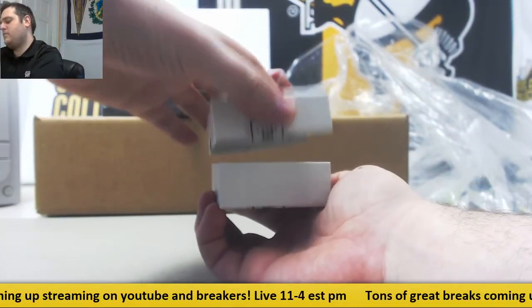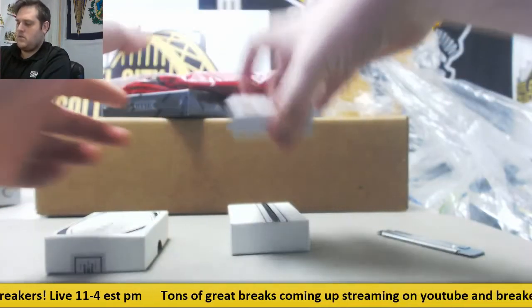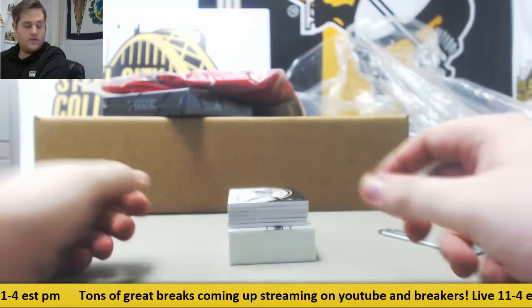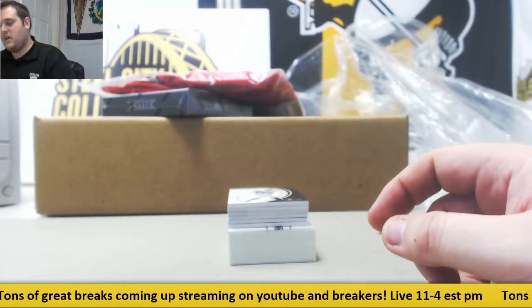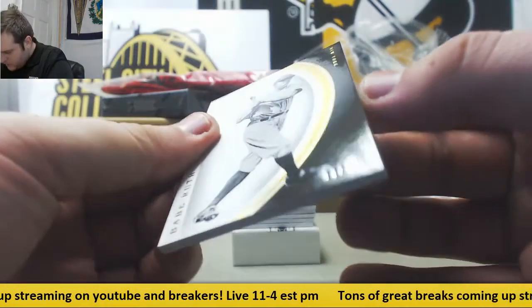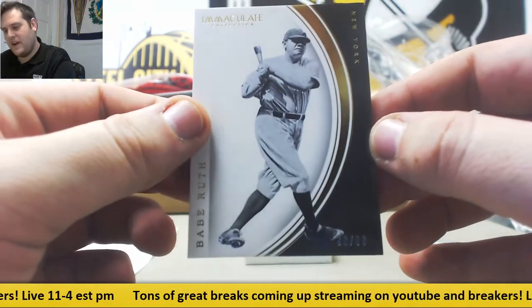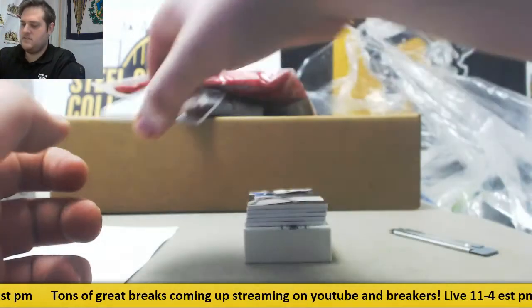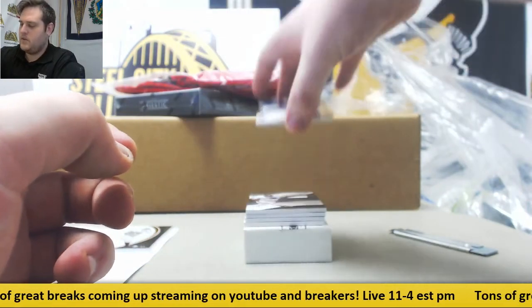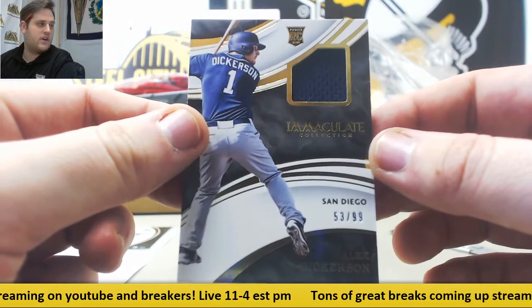Alright, let's see what we have. Signing us off — Babe Ruth, 33 of 99, CEO number 3. That's going to go to Eddie E. Next up, Alec Dickerson, 53 of 99, rookie jersey swatch, also going to go to Eddie E.